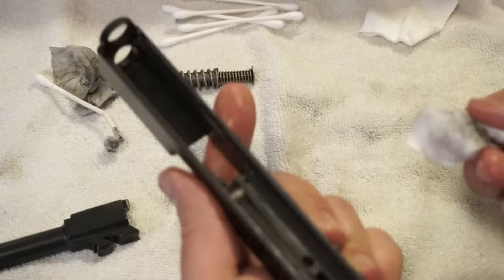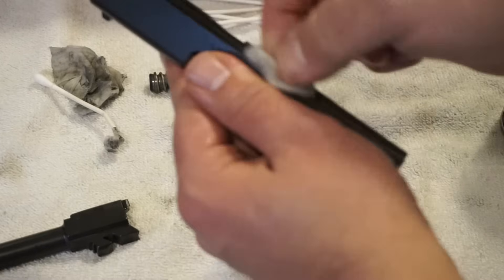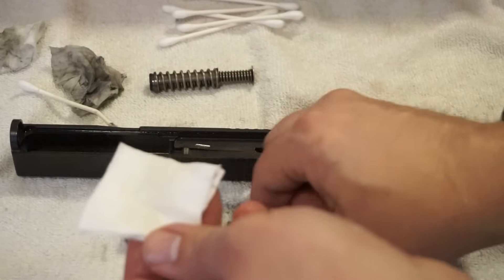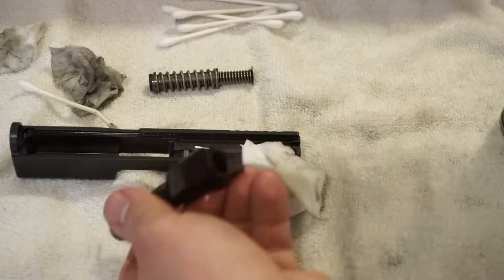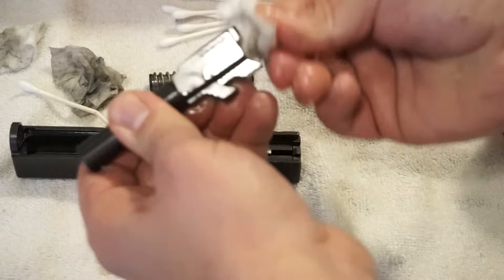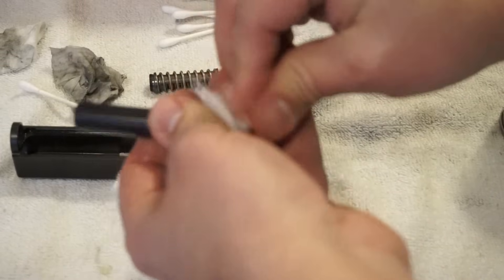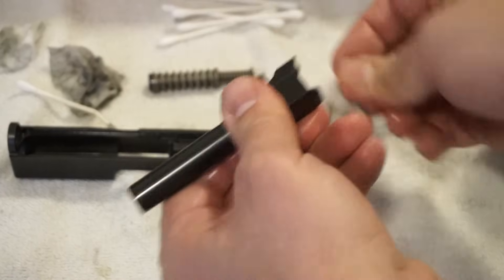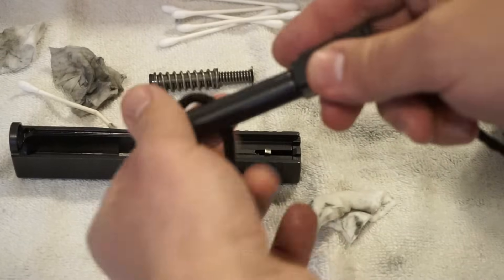It's a lot dirtier than I remember, but okay. We got that all taken care of — it looks nice. You just have a real thin glaze of oil going on inside the slide, nothing too crazy. The tracks are nice and clean. Now we'll go ahead and take another CLP-soaked patch and clean off the barrel on the outside. You may also want to take your cleaning brush and scrub around the top and the feeding ramp. You're going to start to get a buildup towards the top where the barrel locks into the slide, and sometimes you need to get your fingernail in there to get that carbon out. Since there's already lubricant in the barrel, I'm not going to put any lubricant on the Boresnake — just going to run this through twice.